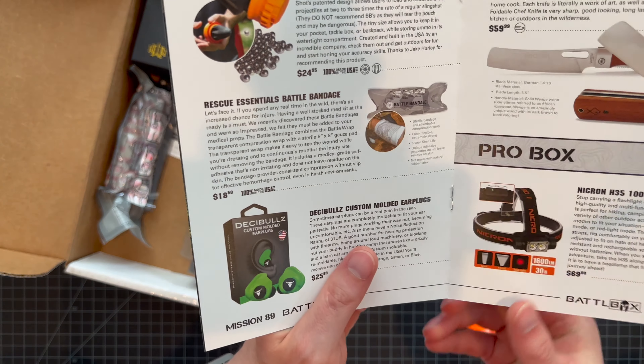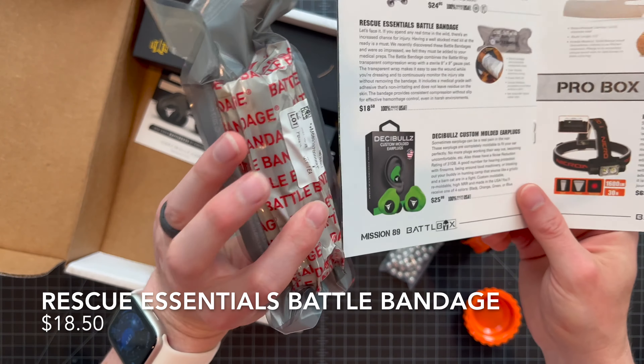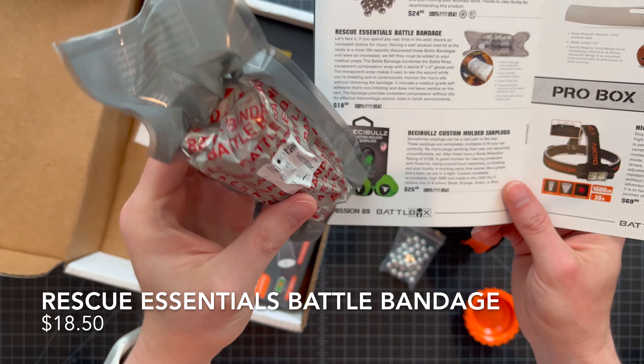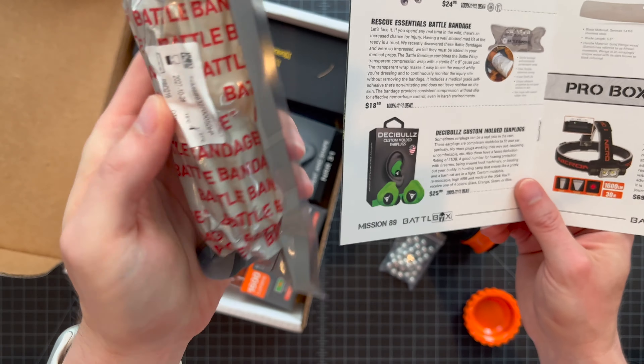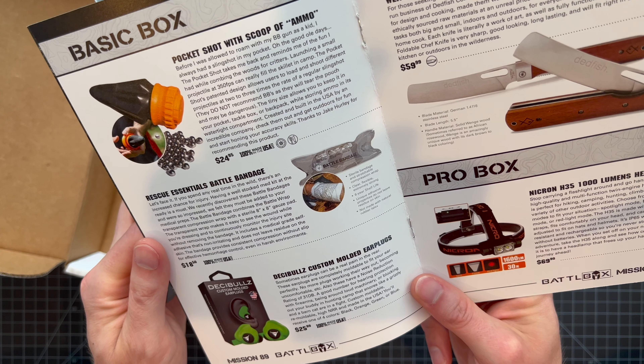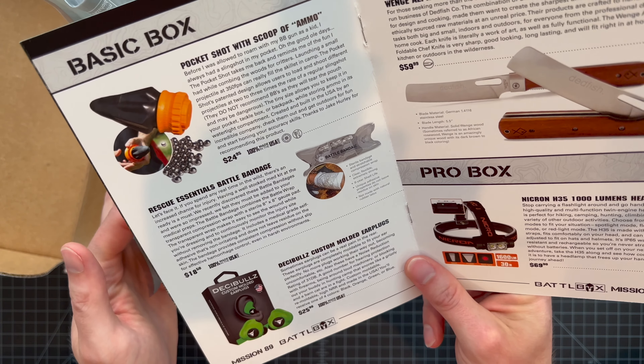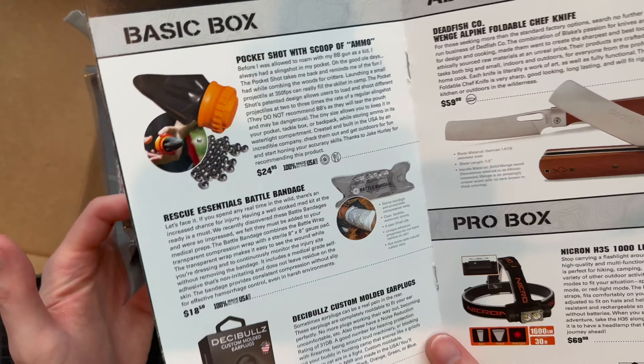Ironically, the next item is the Rescue Essentials Battle Bandage — surely you wouldn't need that from messing with the Pocket Shot. This type of stuff they typically have sealed up so it's sterile. I'm going to leave it that way. It's a sterile, stretchable bandage with a compression wrap — extremely strong, six-year shelf life, unique adhesive properties that don't leave residue on the skin, not made with rubber latex, made in the USA.